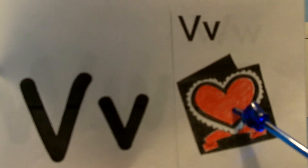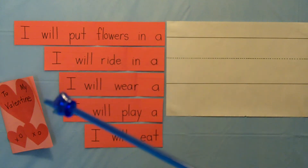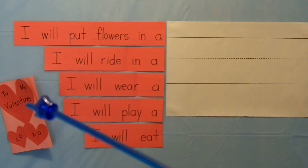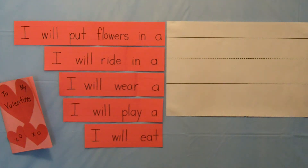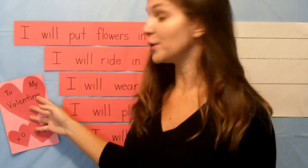V, like in valentine. Do you see the valentine that I made over here? It says 'to my valentine.' V, valentine. Will you be my valentine? I made a card over here just for you.